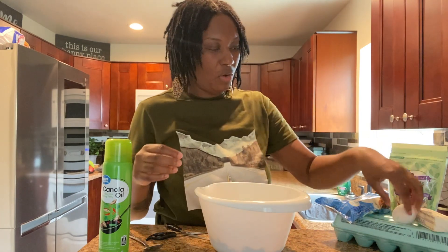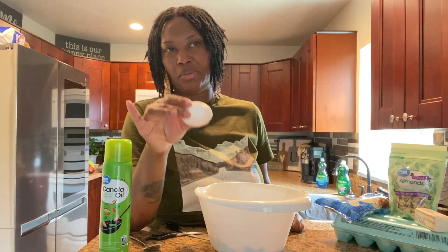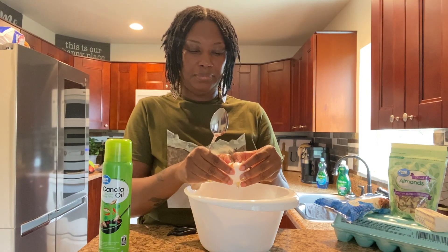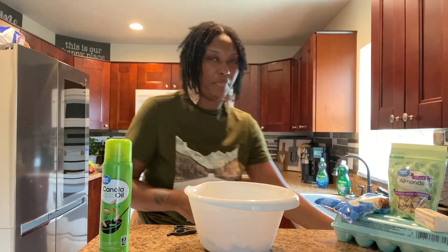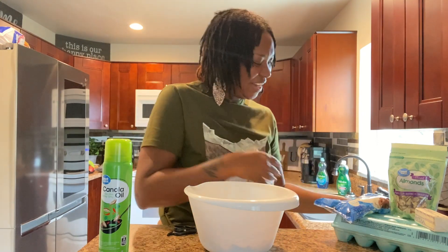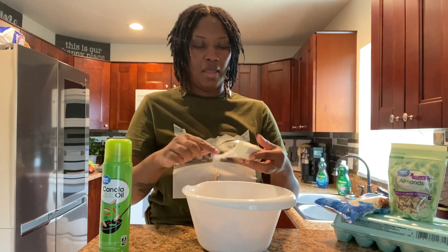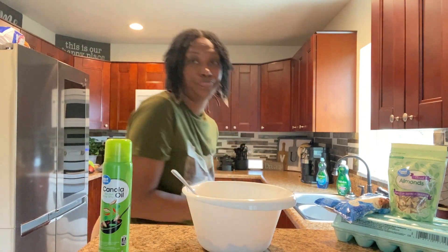Then we're going to go ahead and crack over our one egg. You guys know eggs are really expensive now at the grocery store, so I tried to do desserts right now that don't require a lot of eggs. Let's go ahead and get this one egg cracked in. I was trying to start the video and our dog Oakley just kept barking. Next, we're going to go ahead and add over our butter — just a portion of imperial butter. You can use whatever kind of butter you have on hand.